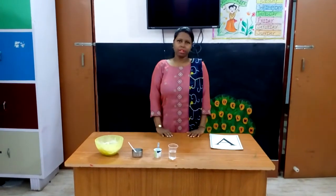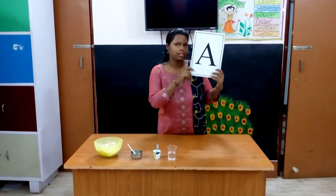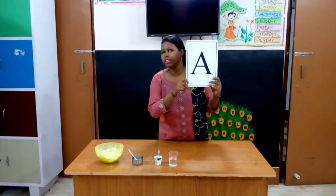Today I am going to do an activity. Children, do you know which letter is it? This is A. The letter is A.